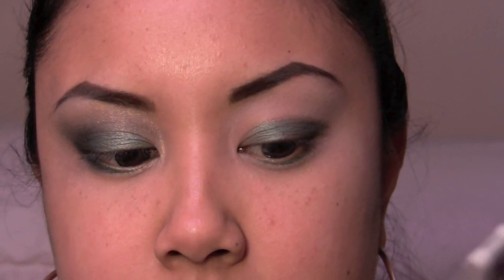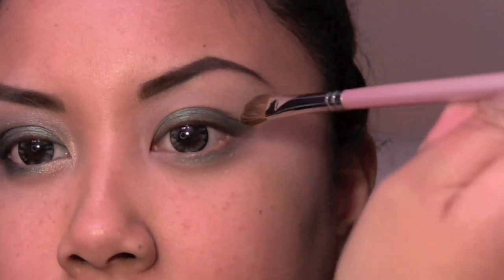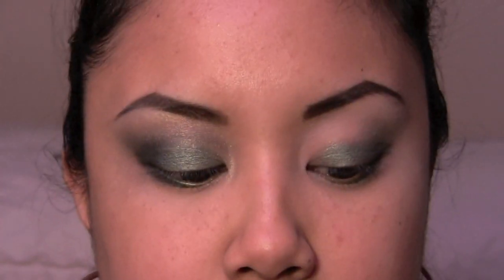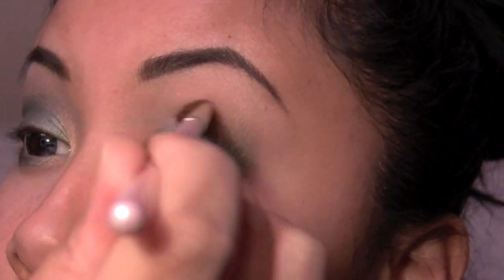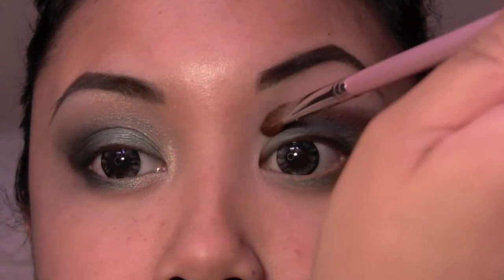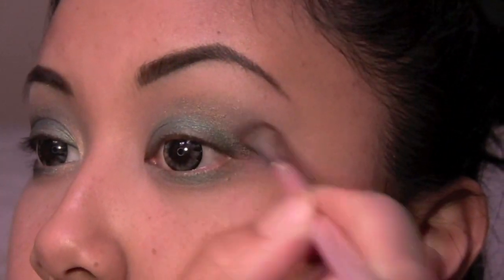We're gonna pop that in the midsection. I'm gonna turn the brush — you see how it's angled? I'm gonna turn the brush so it's like this and we're just gonna bring this into the crease area. I apologize if in a second you're not gonna be able to see what I'm doing — my hand's gonna be over it. I basically go like this, bring it inwards and then go like that. It's an easy way to blend in a crease color, and at the same time I'm blending out that harsh edge on the green.